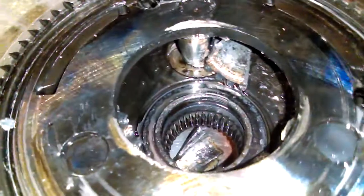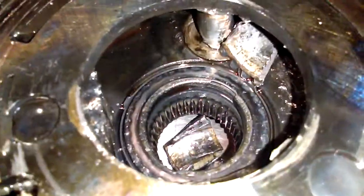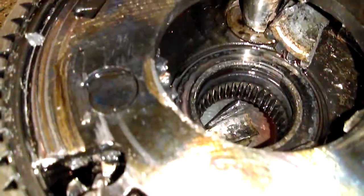This planetary gear set just kind of self-destructed. If you look in that hub there, it's missing one of the bushings. I can show you where that wound up — oh look, it's welded onto the rotating assembly.